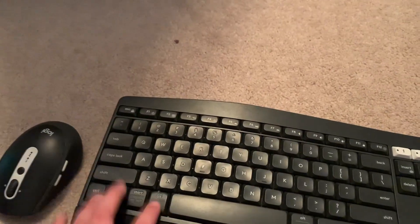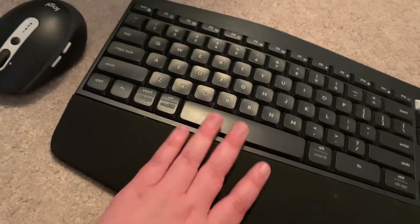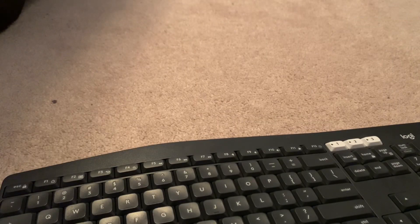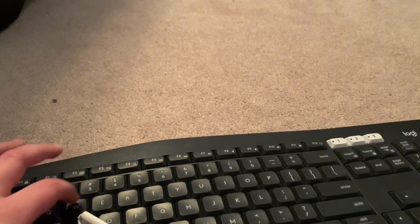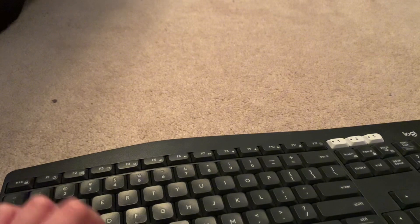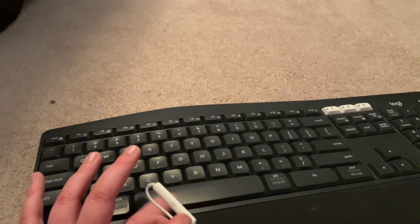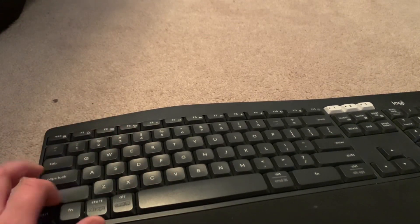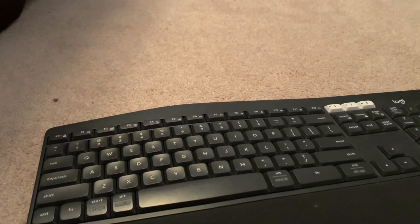If you do end up still going with keyboard and mouse but you don't like this keyboard, you can definitely upgrade to something like the Razer Huntsman Mini. That was a really good keyboard that I had a while ago but got rid of since I switched back to controller. Alright, so now we're going to get into the sound test with the keyboard. There we go. Now we're going to the numpad side.